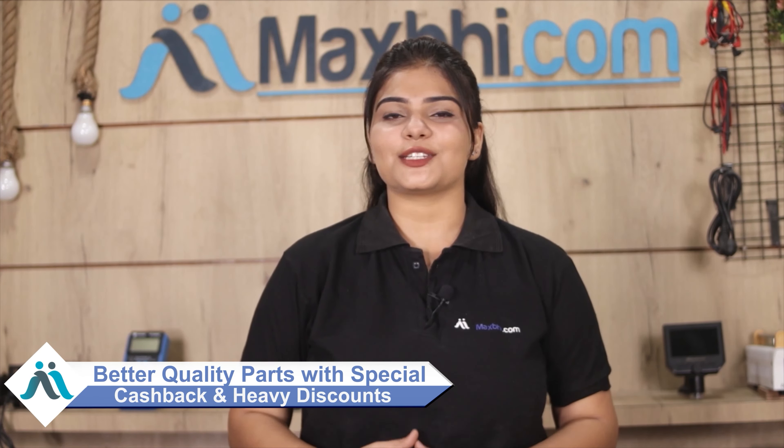MaxP.com has been serving customers for the past 6 years, with thousands of happy customers and phone parts delivered, and this number is increasing daily. So don't wait — do it now. There are special cashback offers and heavy discounts available, helping you find better quality parts for your phone.